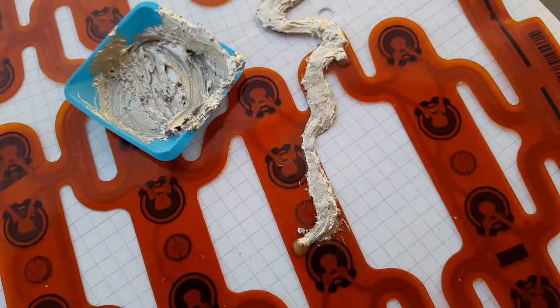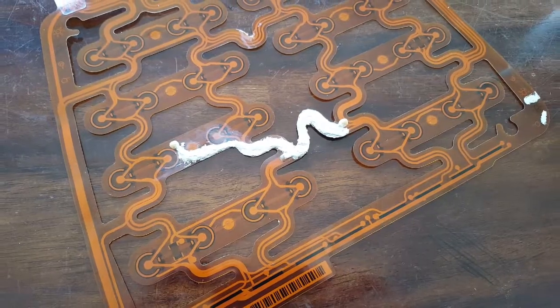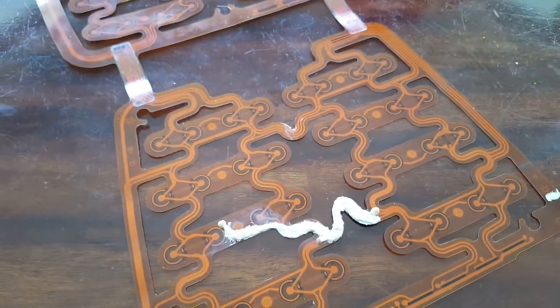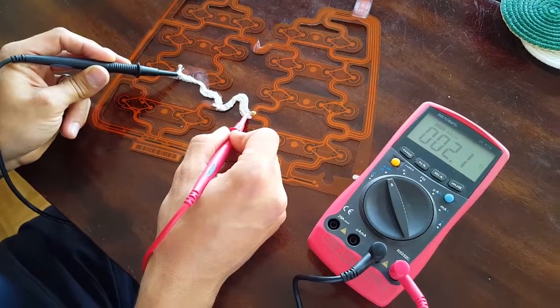And there you go — this is the result. It's not pretty, but it's highly conductive and it fixed the passenger seat sensor. You may actually get much better results by not soldering in the first place and using the glue right from the start.